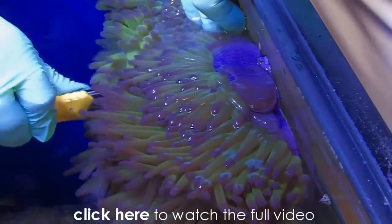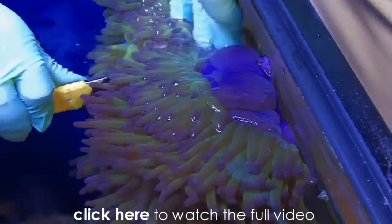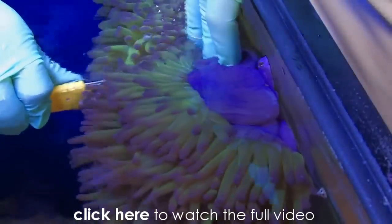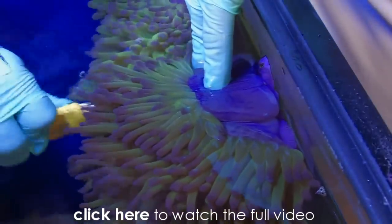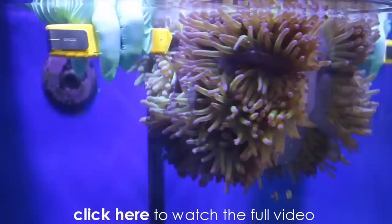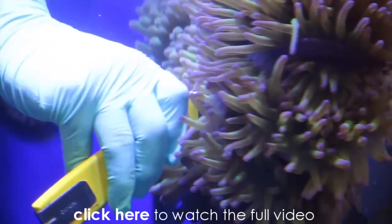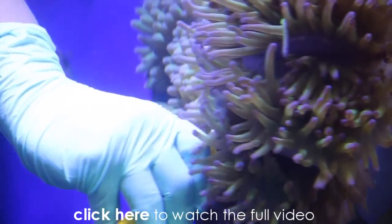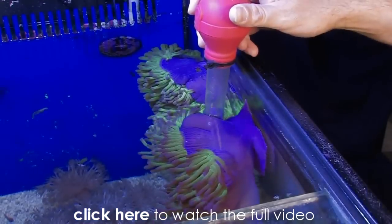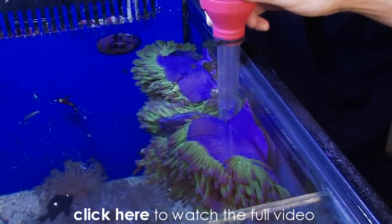You'll notice the anemone definitely shrunk up a little bit and reacted when we started cutting. We're using a very sharp exacto knife. Luckily this anemone anchored itself on the glass of the aquarium, which gives us a nice surface to cut against to make a smooth, clean cut. Now you can see we've separated the anemone into two halves, each with half a mouth and half a foot.